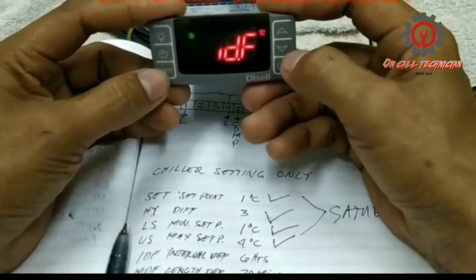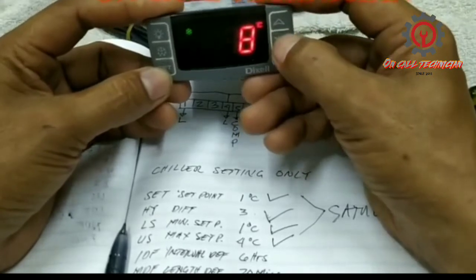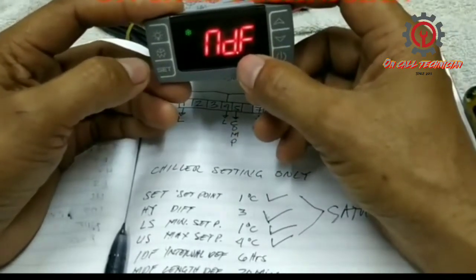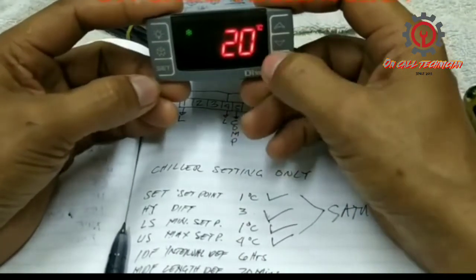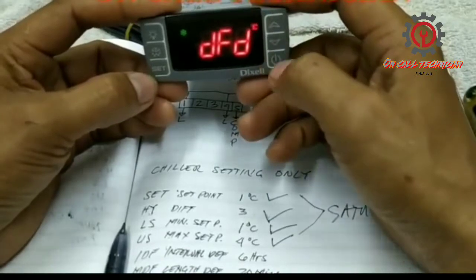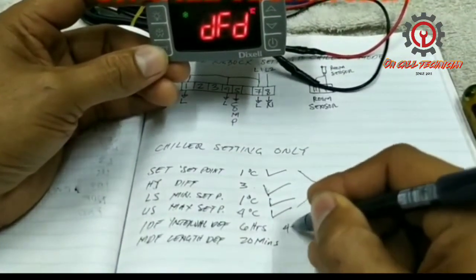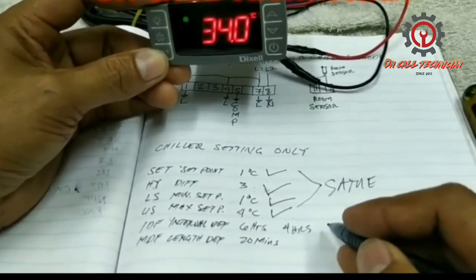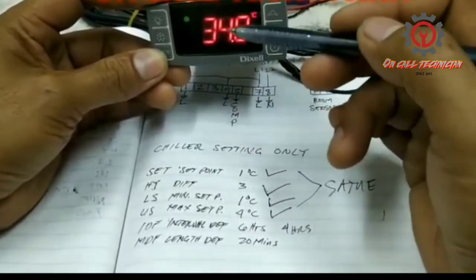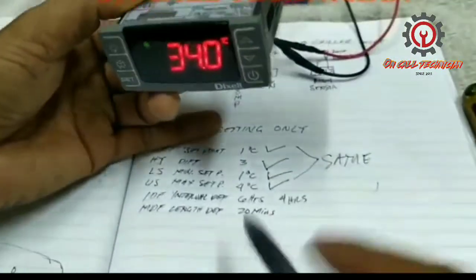IDF stands for defrost cycle. The default stored value is eight, so we're going to change that to six. In 24 hours, the unit will defrost every four hours, and the duration is 20 minutes. You can change the duration — 20 minutes is fine, 30 minutes is also fine. Even though our Dixel doesn't have a defrost heater, because it has the program we still need to enter a value so the unit will defrost every four hours, and after those four hours it has a set duration.